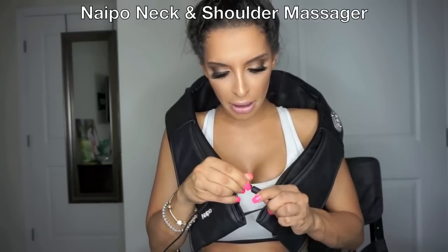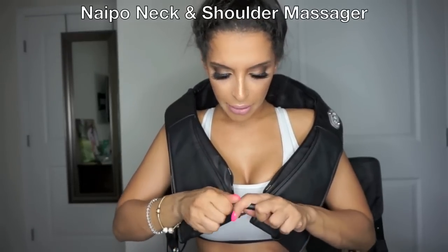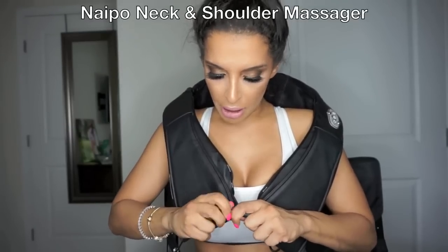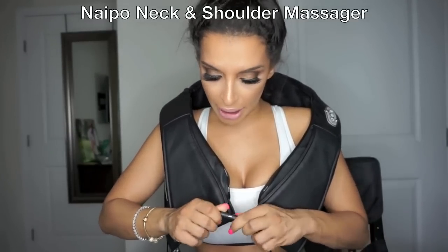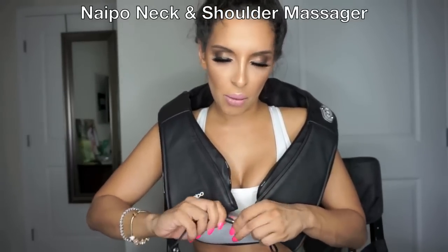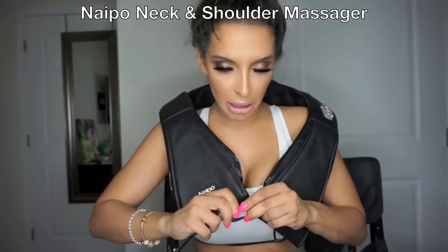I'm going to put the little plug in right here. It also has a charger that it comes with for your car, so if you want to use it while you're in your car, just plug it right into the cigarette lighter. You can use it while someone else is driving.